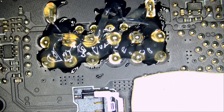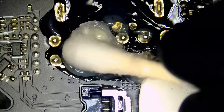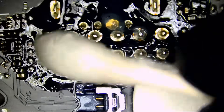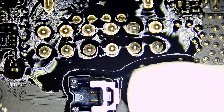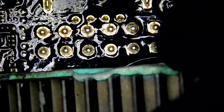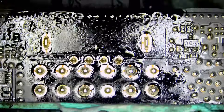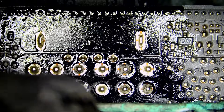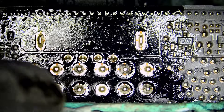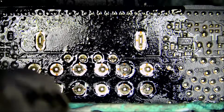I wanted to preheat the board before we applied flux, but I got too excited. We are preheating the board. I should put my mask on because that burn smell is unbearable and it cannot be healthy. I talked about this in a previous video where I had a mask on, but right now I want to talk.